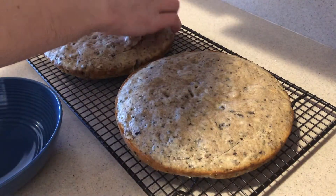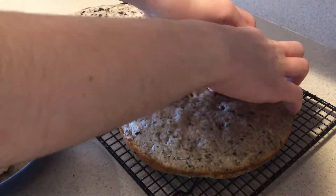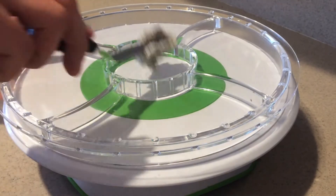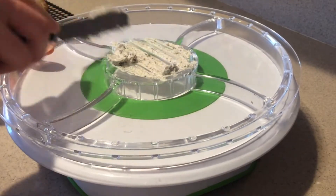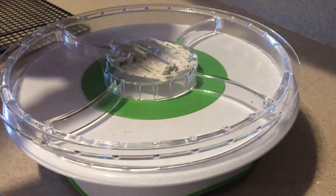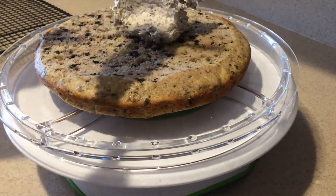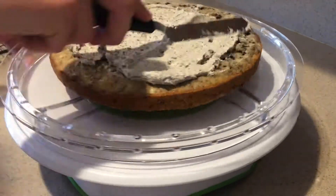Set aside the trimmed tops. Spread a little bit of frosting onto your serving plate and add on your first cake layer. Then spread some frosting on top of it.